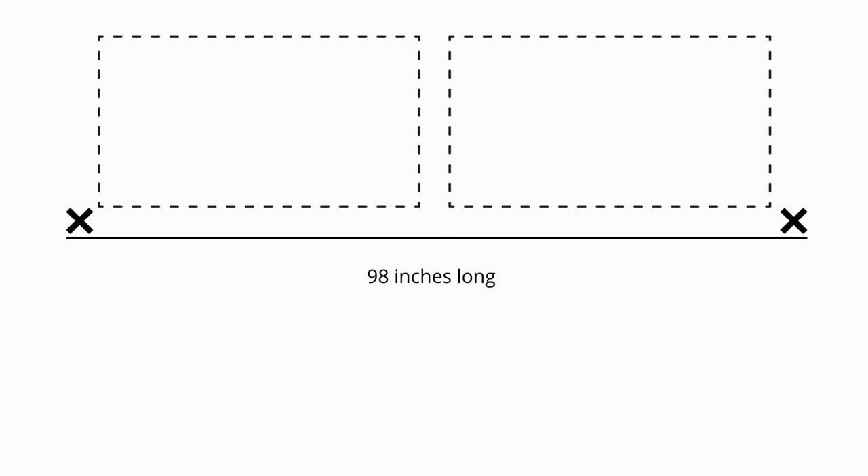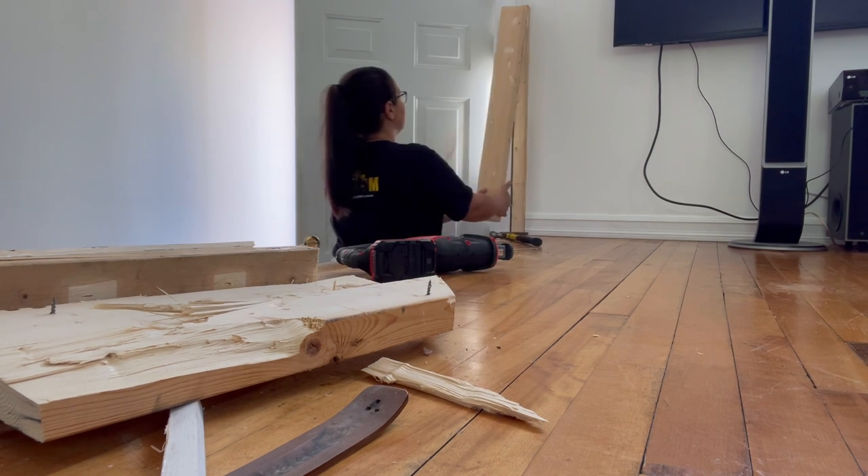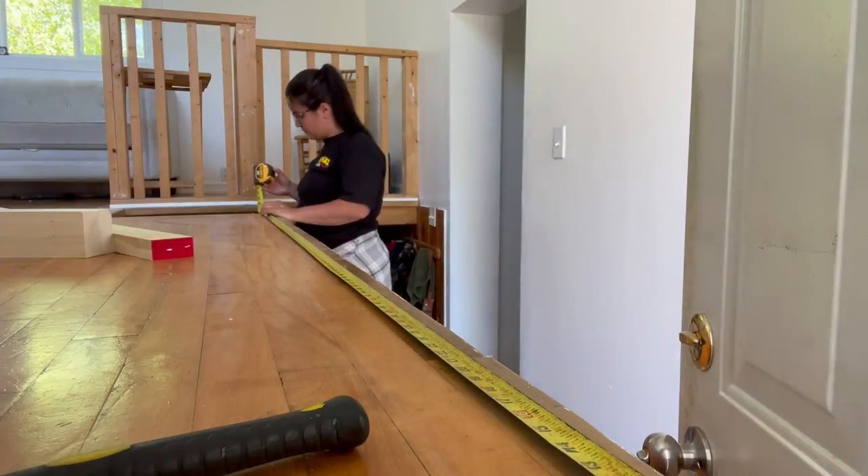You're going to have a post at each end and one in the center — three inches wide each, so that's nine inches total. Take your 98 inches of top and bottom rail, minus the nine inches of post, and you get 89 inches. Divide that 89 inches into two pieces of glass, and now you know that your two pieces of glass are 44 and a half inches wide each.